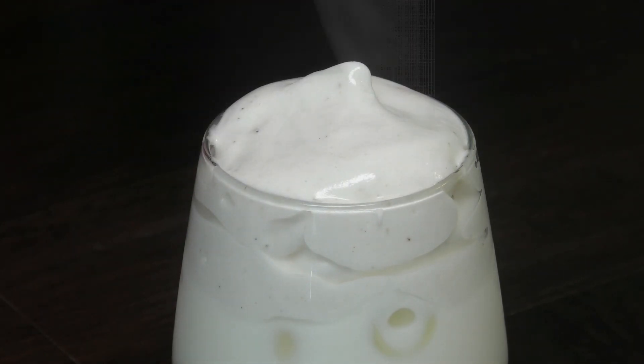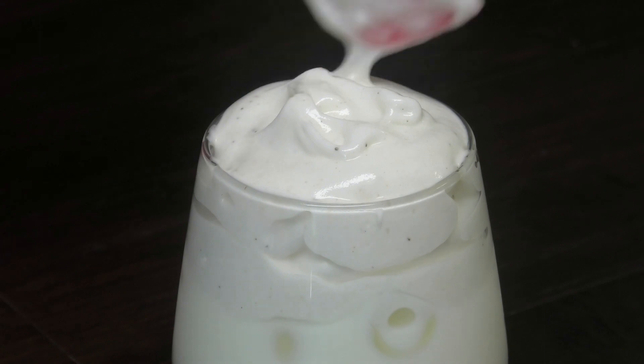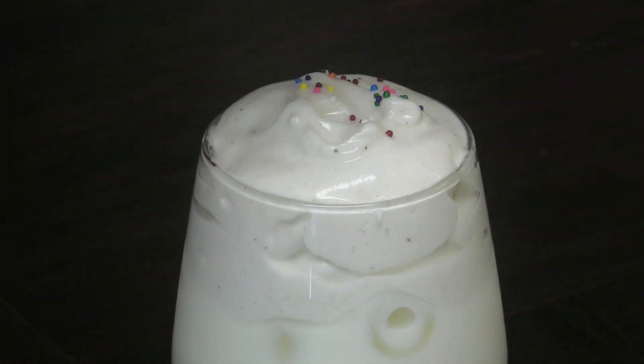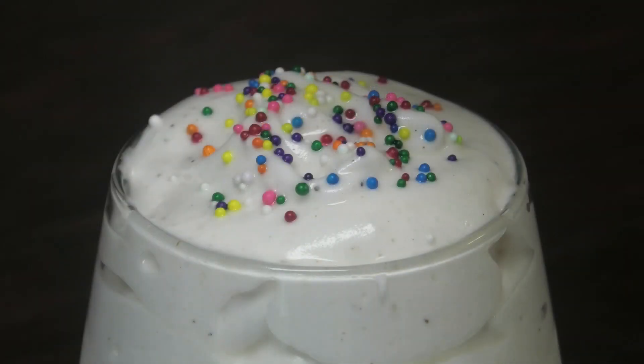After you finish putting in your topping, we're going to go ahead and finish it with our sprinkles. A barfi recipe cannot be complete without the iconic sprinkles.